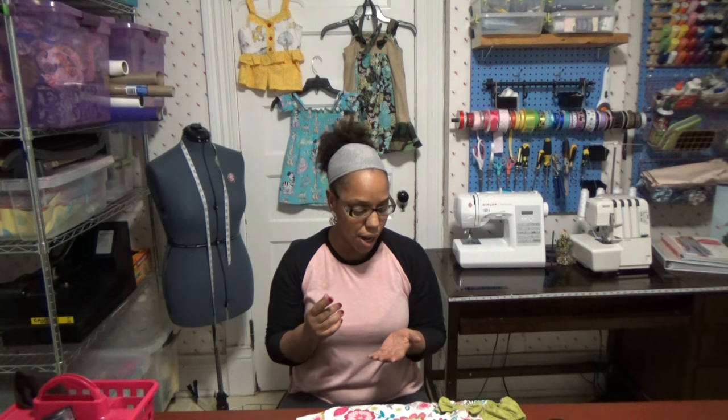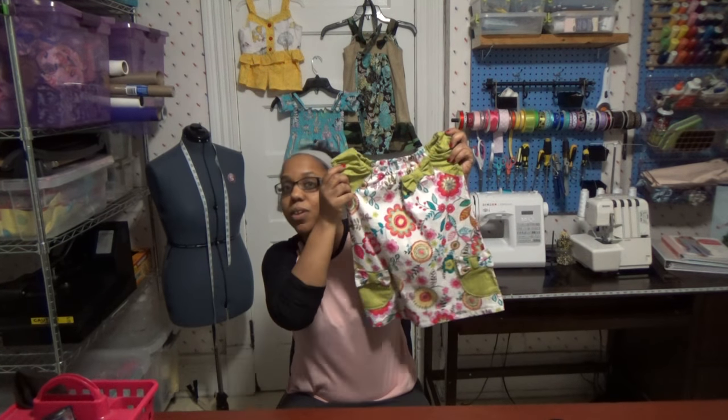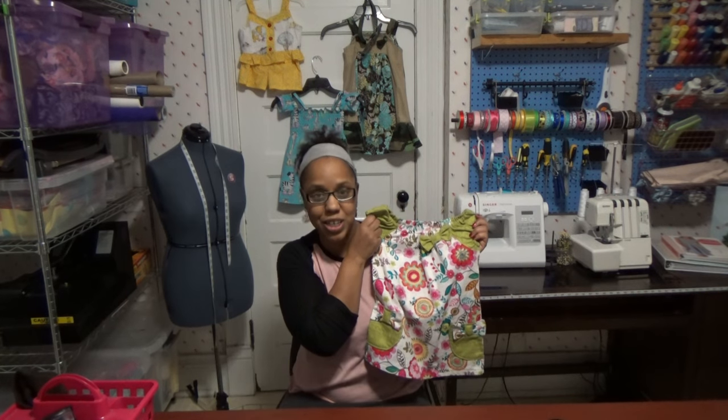If I had to recommend a dress to get started on that gives you a big bang for your buck — it doesn't cost much, there are no zippers, no buttons — and you really want to get into a basic construction that will give you a wow factor, then I'd definitely say Butterick 5776 is a great starter dress, especially for the summer. This is dress number one of my 15 dresses for the summer project.